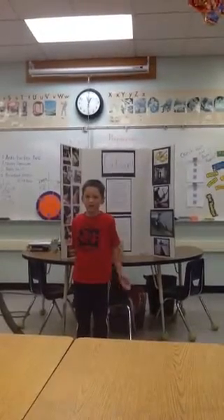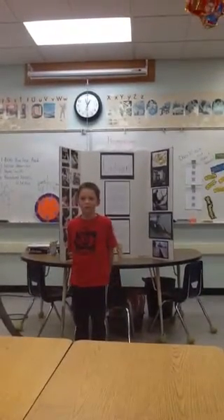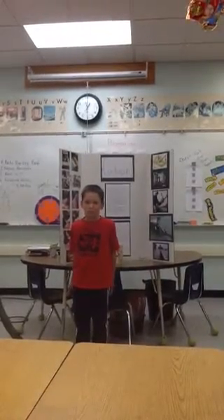Demonstrate it. I don't have anything to shoot. Demonstrate it anyway. Okay.